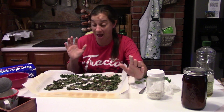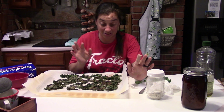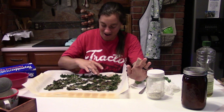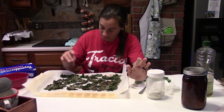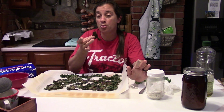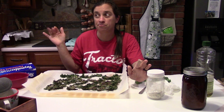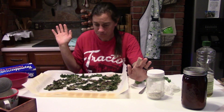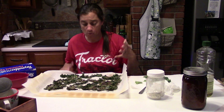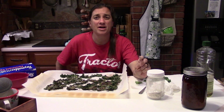Now trying the one with Italian seasoning — that was a little hot so I'll blow on it first. A little over-seasoned, but I think some of that seasoning will come off in the bag. Yes, a little seasoning goes a long way — that's my main takeaway.